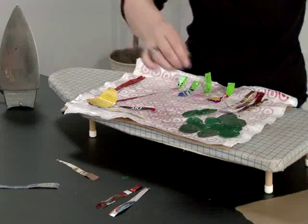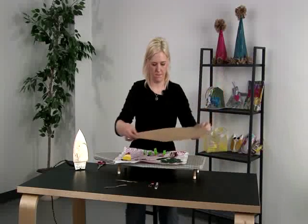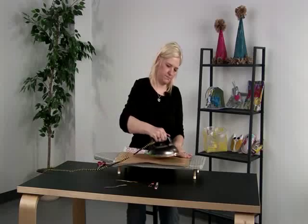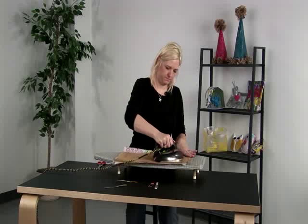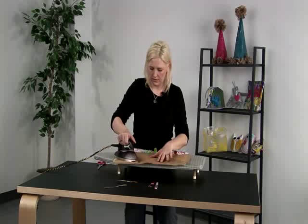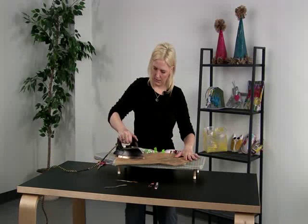Then place your parchment paper on top and iron down. You don't have to iron the back with this because you've already fused the main piece.